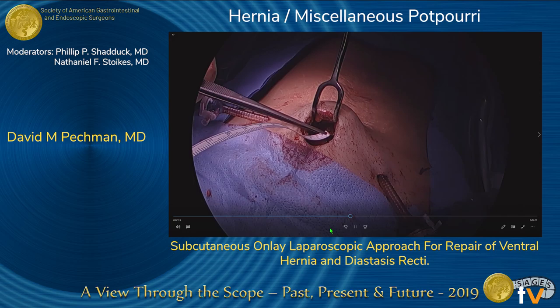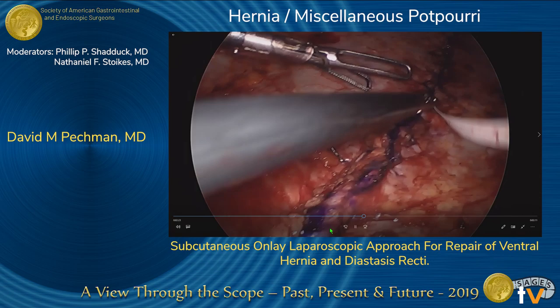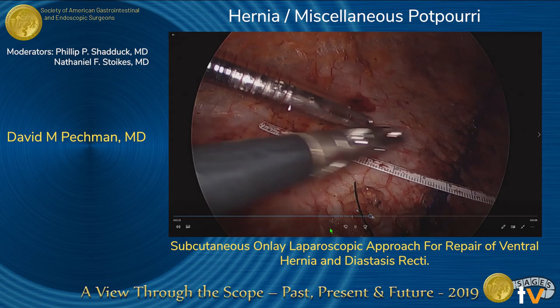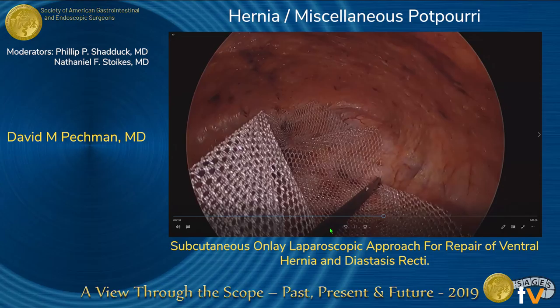A ruler was introduced in order to assess what size mesh would be accommodated in the subcutaneous space. The defect was 25 centimeters from the xiphoid to the pubic bone and 15 centimeters horizontally. The macroporous mesh was cut to a size of 25 centimeters by 15 centimeters with rounded edges, then introduced into the subcutaneous space.